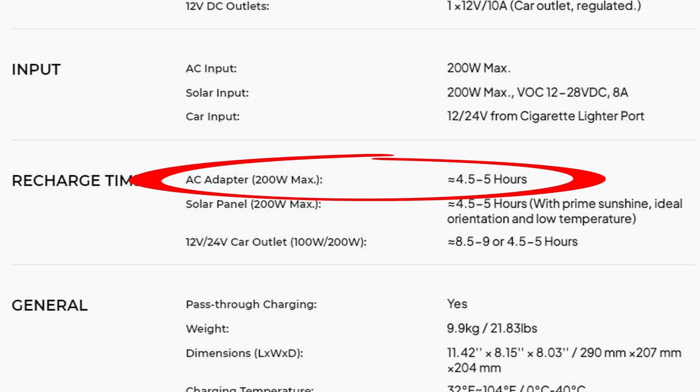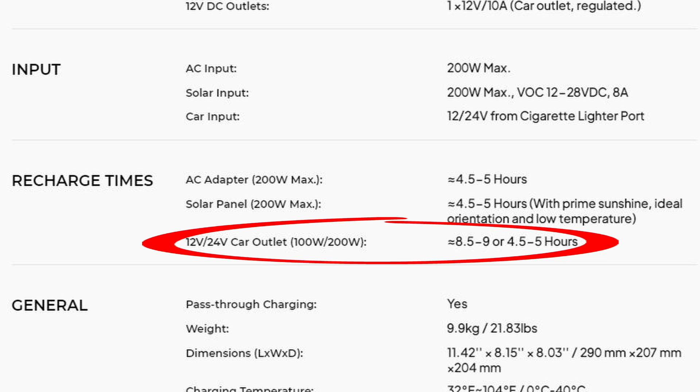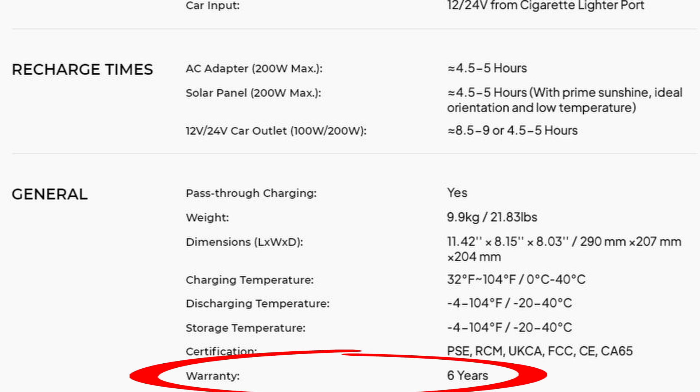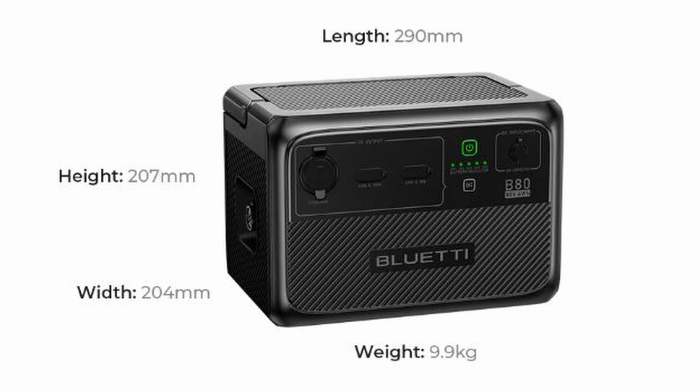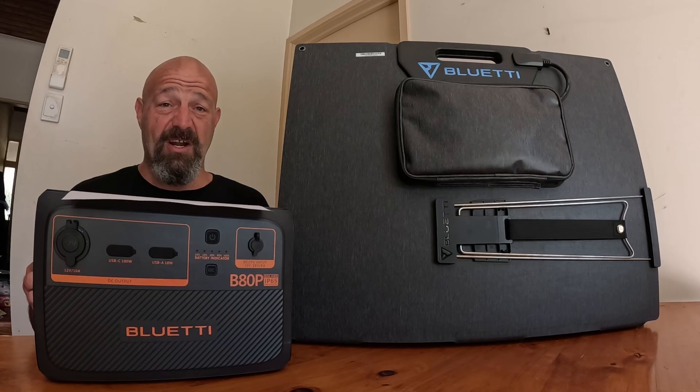If charging from the wall via AC adapter, you're looking at a charge time of 4.5 to 5 hours. If recharging from a solar panel, you're looking at the same time of around 4.5 to 5 hours — that's with ideal sunlight conditions. If charging from a 12 volt car cigarette lighter port, you're looking at 8.5 to 9 hours. The unit comes with a very impressive 6 year warranty. It weighs in at 9.9 kilos, and the dimensions are 290mm x 207mm x 204mm. The certifications include PSE, RCM, UKCA, FCC, CE, and CA65. I have no idea what those mean, but hopefully you do.